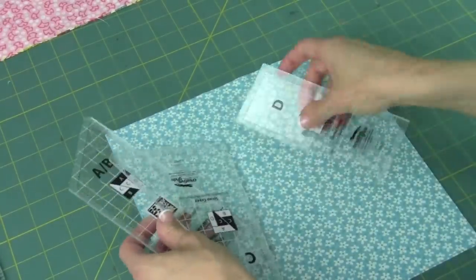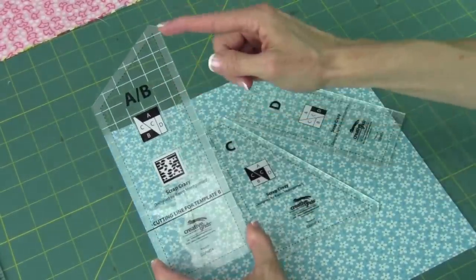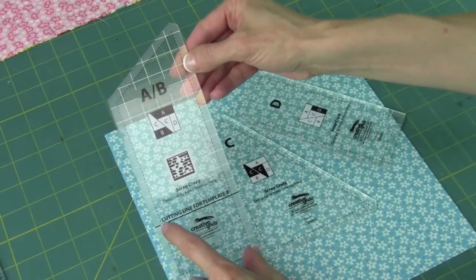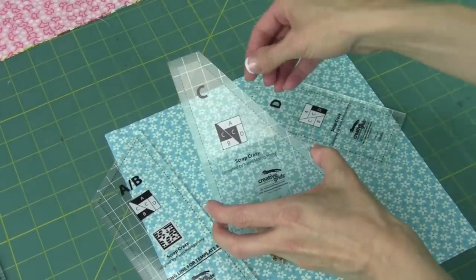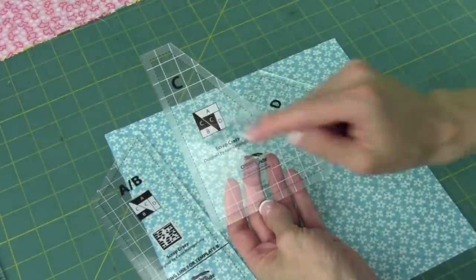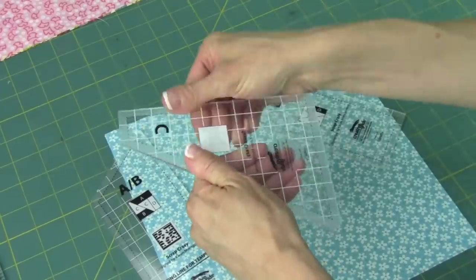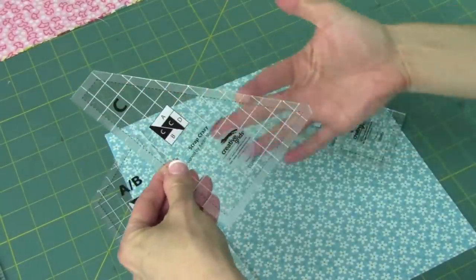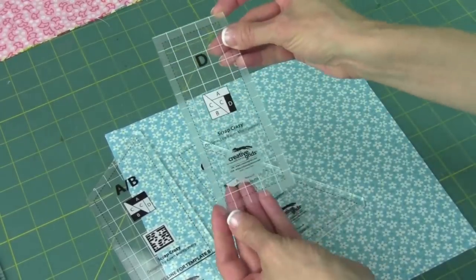Now as you take a look at these templates, let's explain what we're looking at. On this one, we have an A and B — a long one for A where we'll use the whole entire template, and then a short one for B. Then on the C template, we'll cut two of these and they will be positioned in two different parts of this particular block. I love the non-slip coating that Creative Grids puts on the back of them — it's all along the outside perimeter, so you don't need any extra dots put on these.